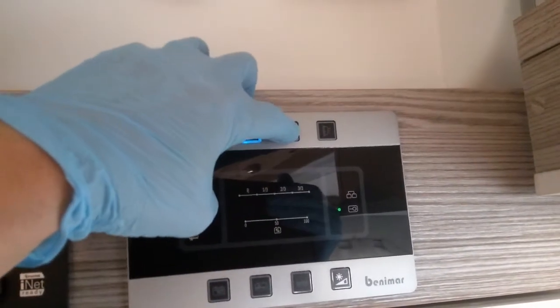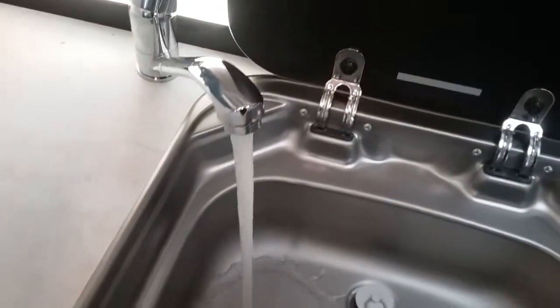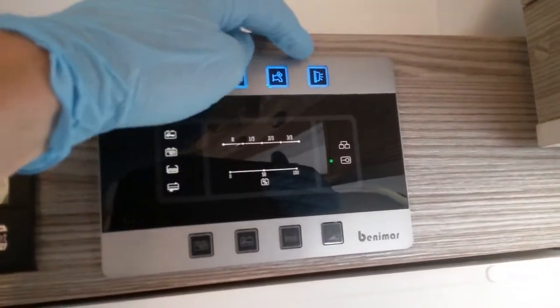Beside that we have the water pump on and off. We need the water pump on so we can get water out of the taps, flush the toilet and fill the boiler if it's been drained down. The last top button operates the awning light.